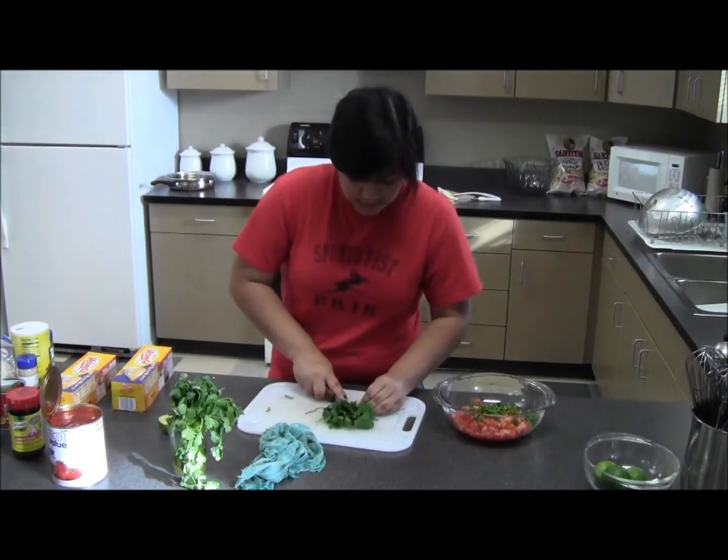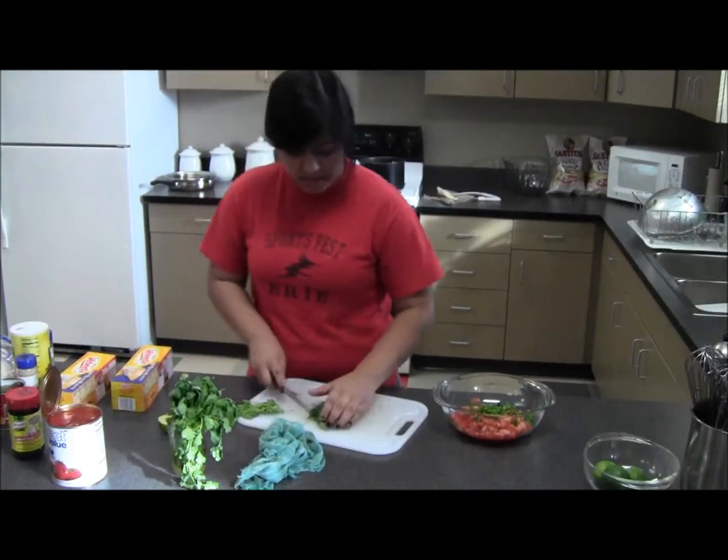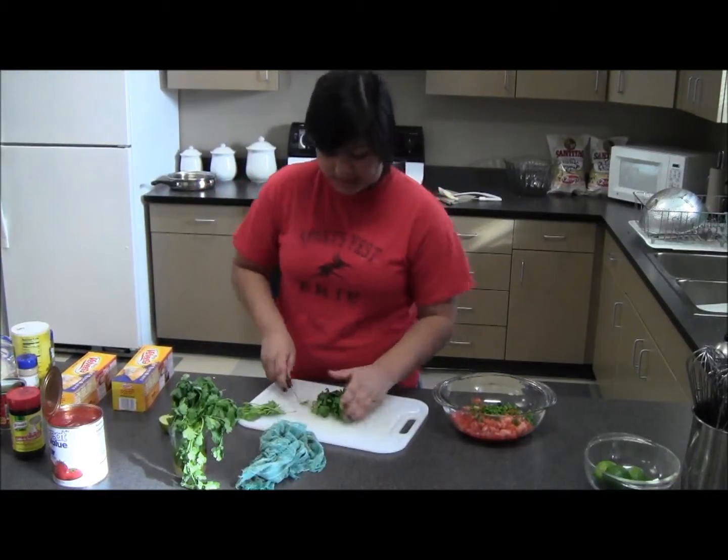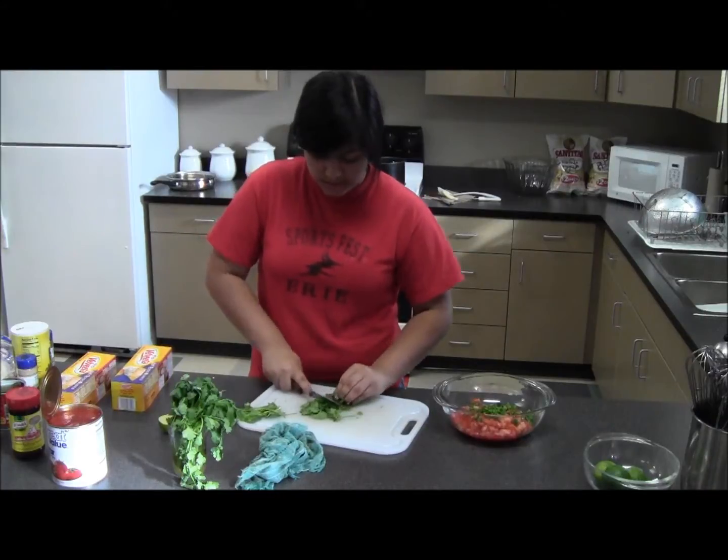Take the bottoms off. You kind of want to give it a quick chop, nothing too fancy.